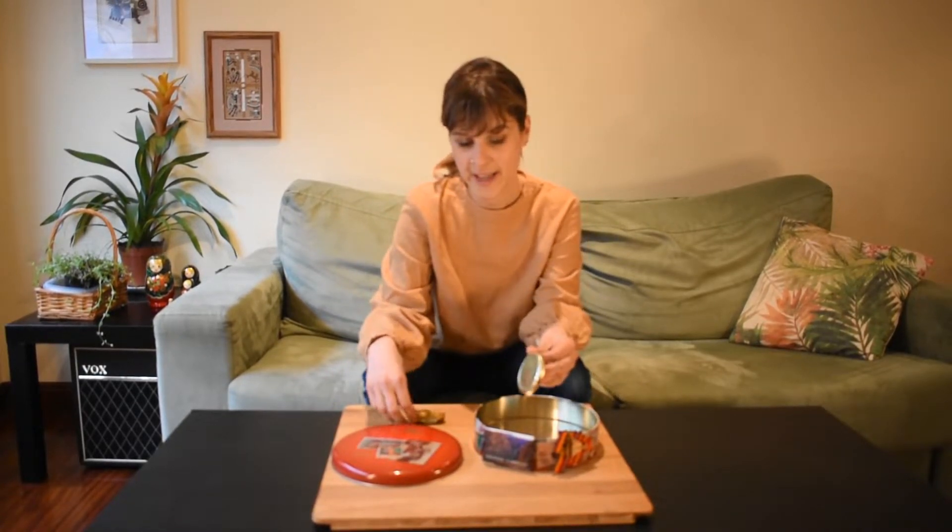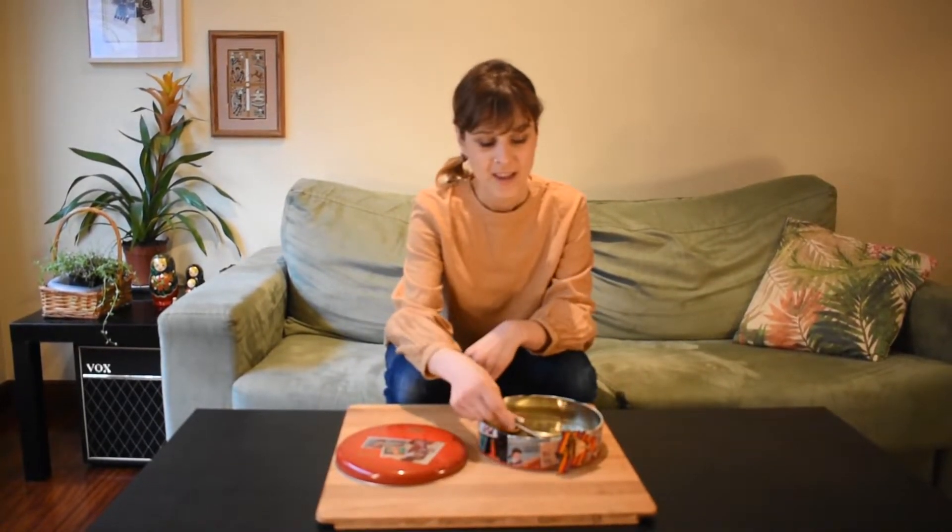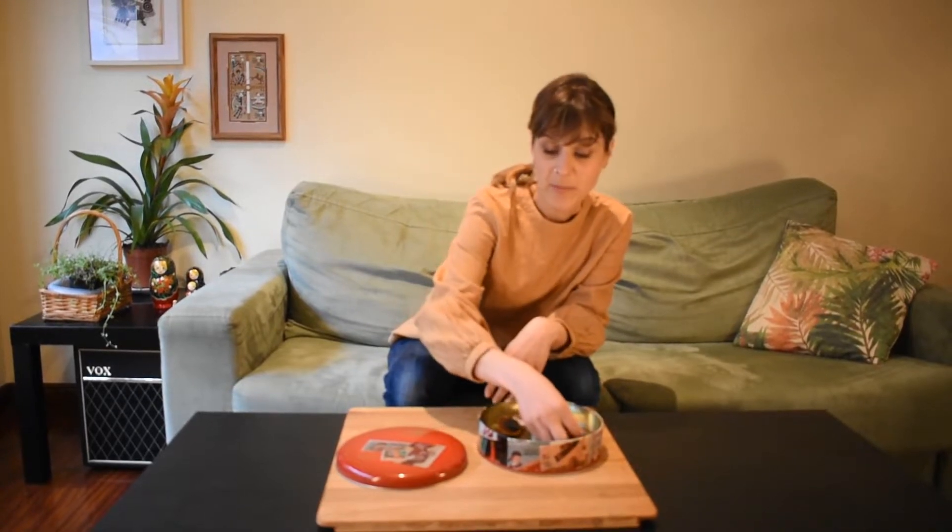They can try to put two of the objects together and see what happens. And that's it — just let them explore. This would be for really young children.